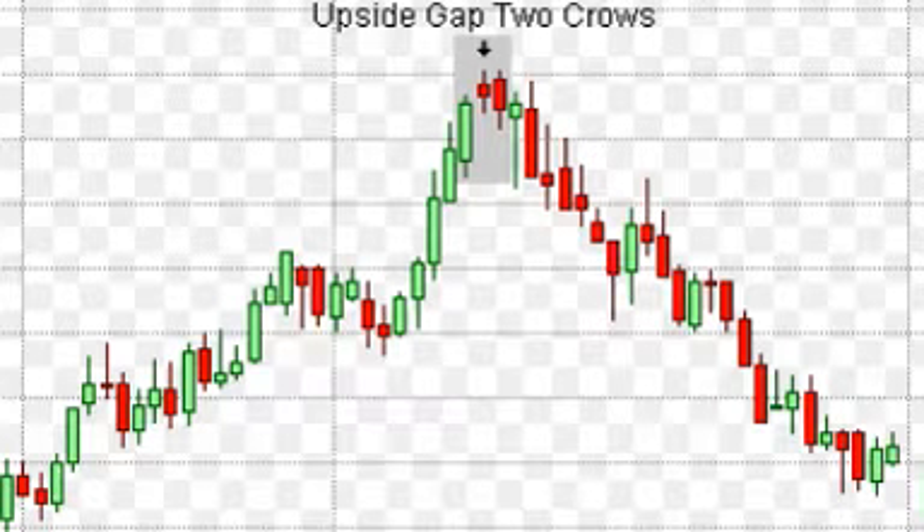Hey YouTube, what's happening? Chris here. I want to bring you all a little tutorial today. What we're looking at is the Upside Gap Two Crows. This is going to be a bearish topping pattern. What we're going to get into today: the scenarios and the psychology behind this pattern, the pattern flexibility, some of the commentary, and the rules of recognition.